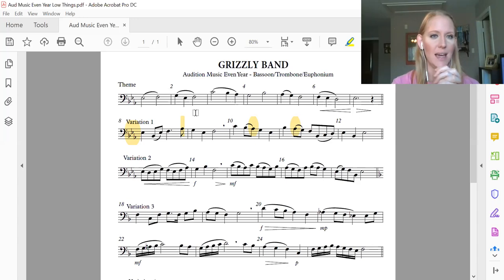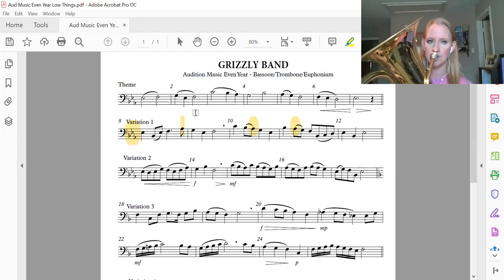Now we're going to say the note names: E flat, B flat, E flat, F, A flat, G, E flat, F. You say it, I'll play it. And one, two, ready?